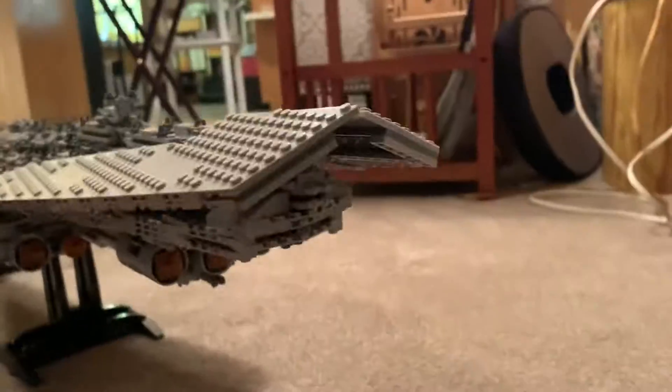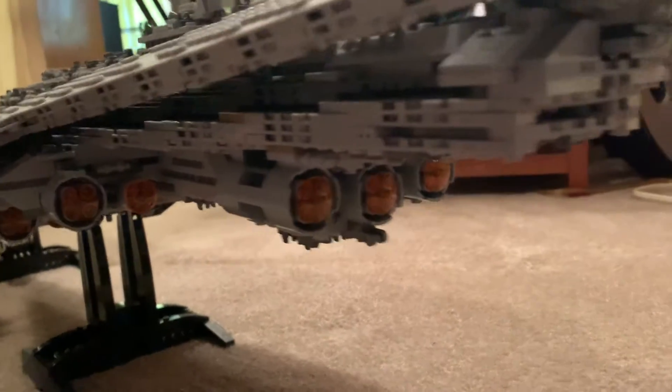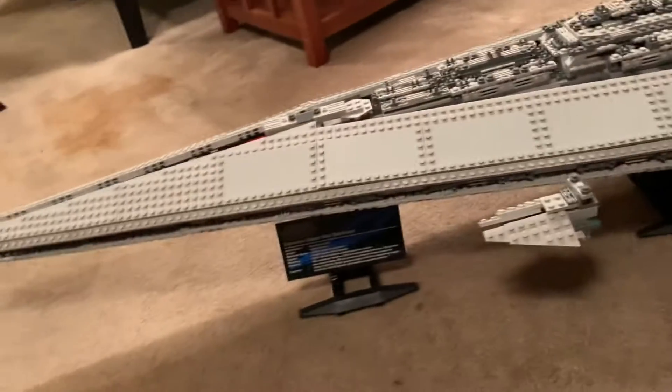That's about it — this is such a cool set. I wish I could keep it but I've already claimed a lot of stuff like the Ultimate Collector Series Millennium Falcon and I don't have space for it. Somebody purchased it today so I'm gonna have to take it apart. Thanks for watching and I'll see you all around, bye.